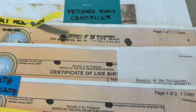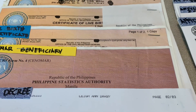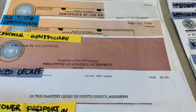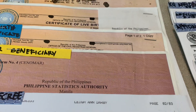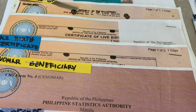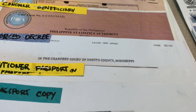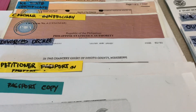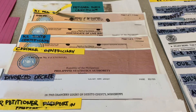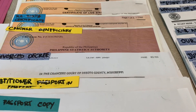Bring the birth certificate of your petitioner and the birth certificate of the K-1. Make sure they are all originals — PSA birth certificate for the K-1 and also for the K-2. Also make sure you have the CENOMAR.